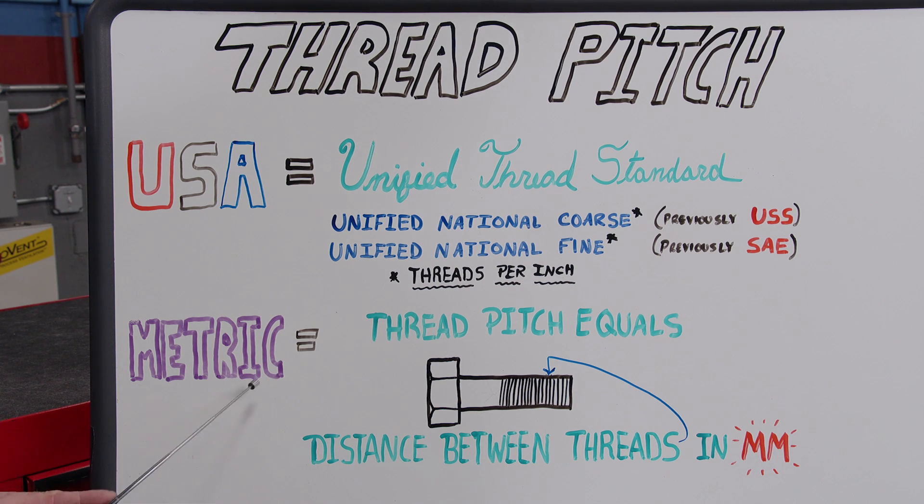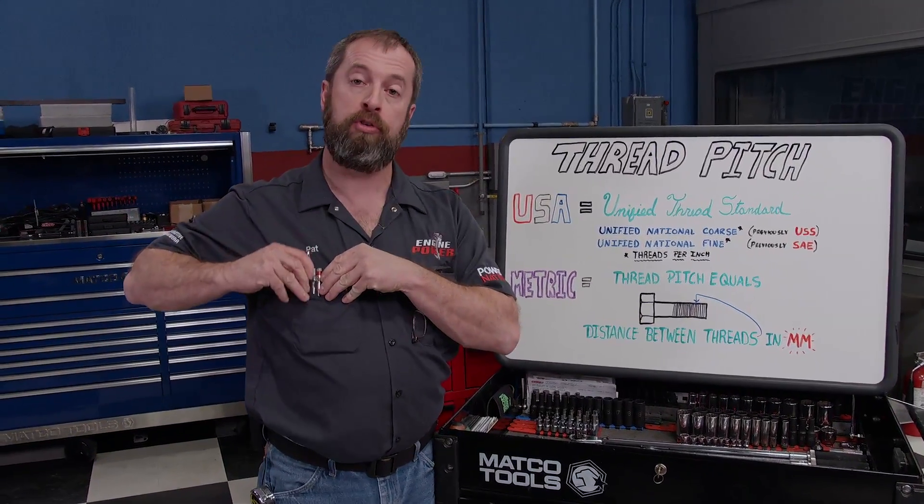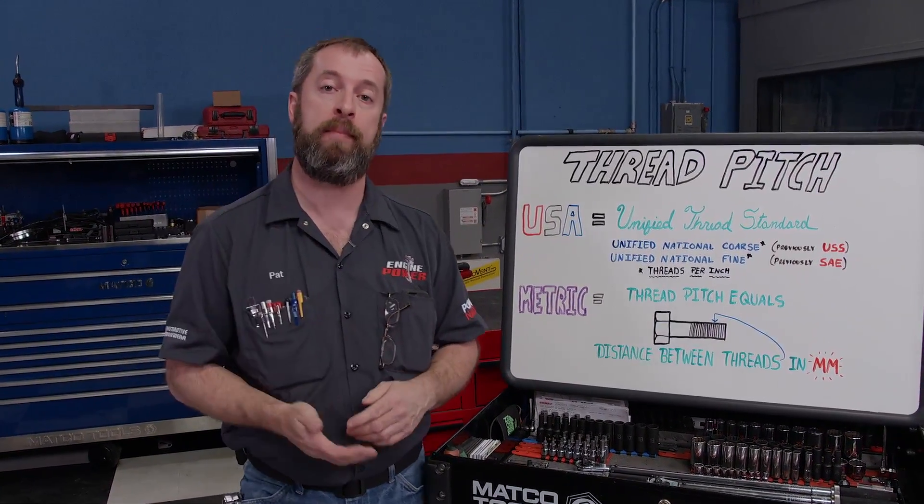Metric bolts use a different style thread pitch to express the amount of threads on them. The higher the number, the more coarse the thread count, because the thread pitch is the distance between the threads in millimeters. You'll rarely hear a machinist talk about coarse or fine — they'll express it in the diameter and threads per inch. Now there's a whole lot more to talk about with fasteners, but we'll save that for another time.